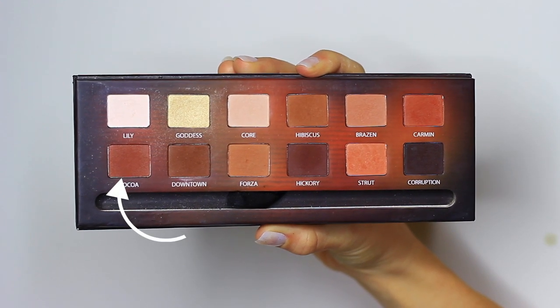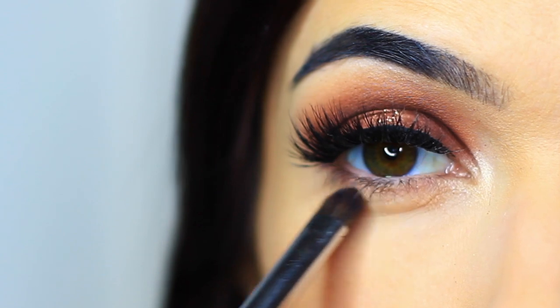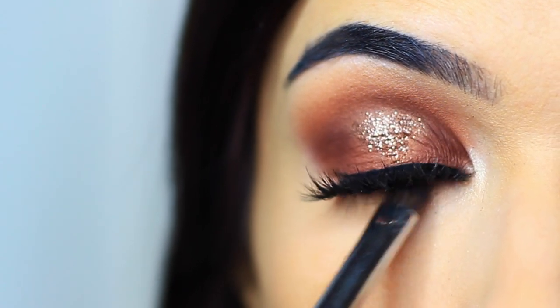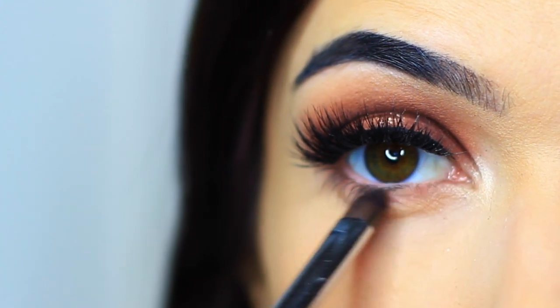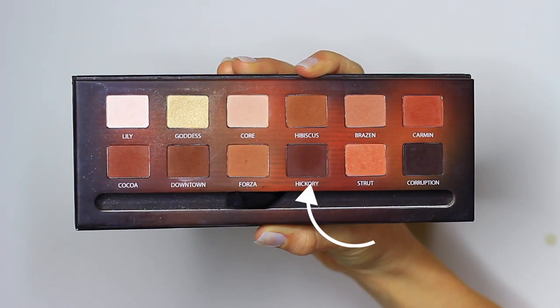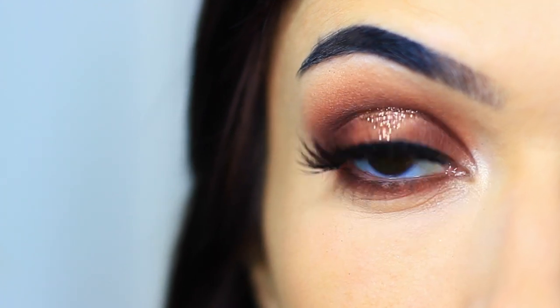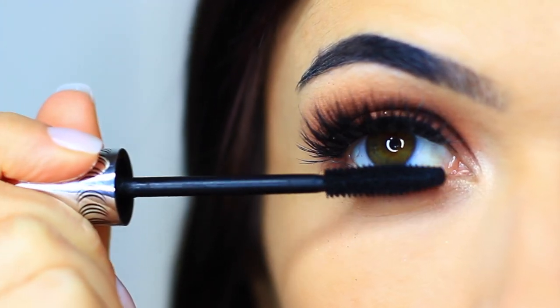With the Coco shade I'm going to apply this underneath the lashes using a flat brush. This palette actually comes with a double-ended brush — one side is a blender, one side is a flat brush. Then picking up Hickory, that dark shade again, I'm using that same brush to press it right underneath those lashes. Apply lots and lots of mascara on those lower lashes, and there you go.